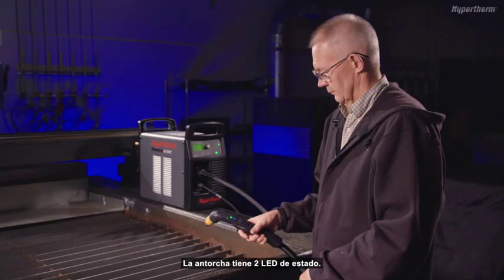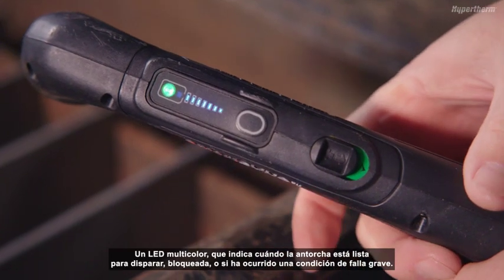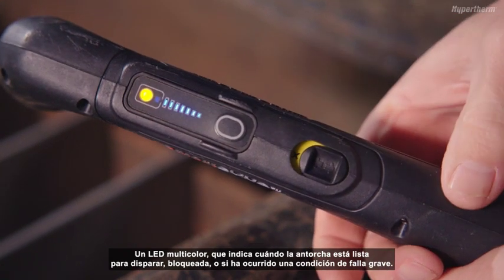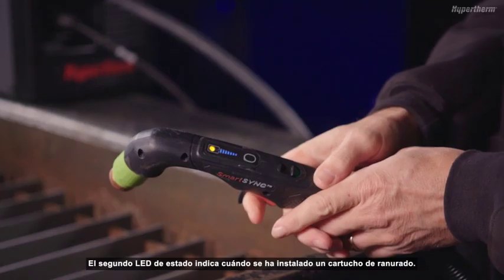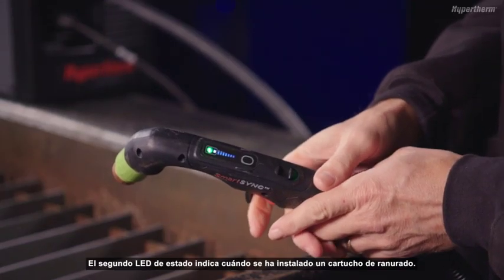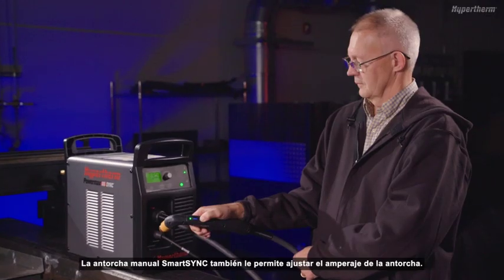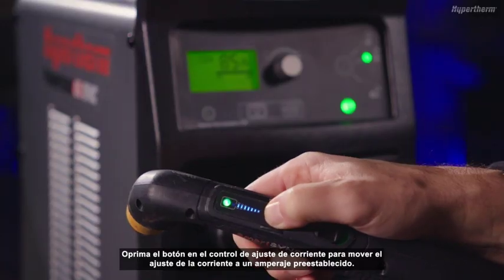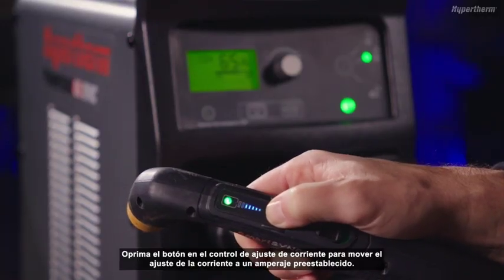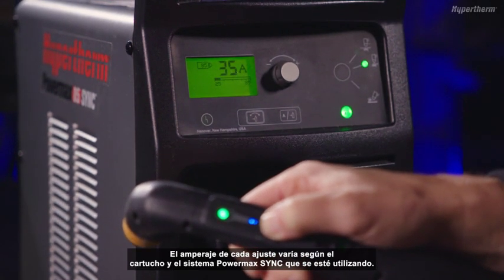The torch has two status LEDs. One multicolored LED indicates when the torch is ready to fire, locked, or if a severe fault condition has occurred. The second status LED indicates when a gouging cartridge has been installed. The SmartSync hand torch also lets you adjust the amperage from the torch. Push the button on the current adjustment control to adjust the current setting to a preset amperage. The amperage for each setting varies based on the PowerMax Sync cartridge and system being used.